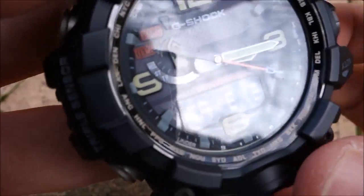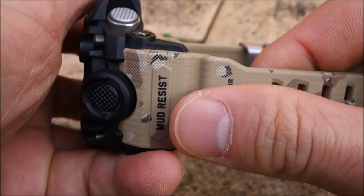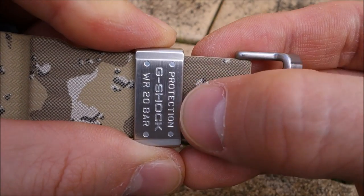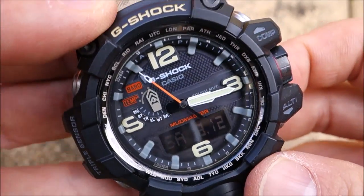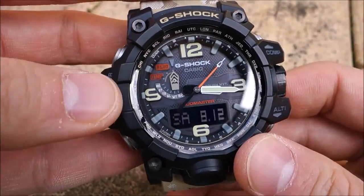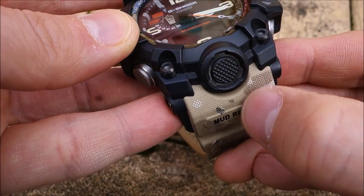The band is resin like every other G-Shock, but it has a nice texture to it along with the desert camo printing. Inside there's a bit of texture as well, and you're getting a stainless steel buckle with double prong plus a keeper with more G-Shock printing — a nice slightly more premium touch for this Master of G range watch. It's a Mudmaster — massive and over-the-top design with a military-esque look. The angular cuts on the case and the PVD-treated buttons really make it stand out.